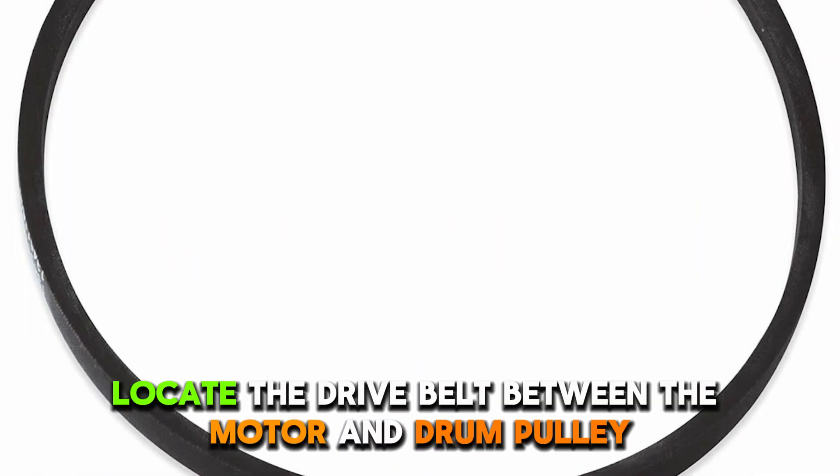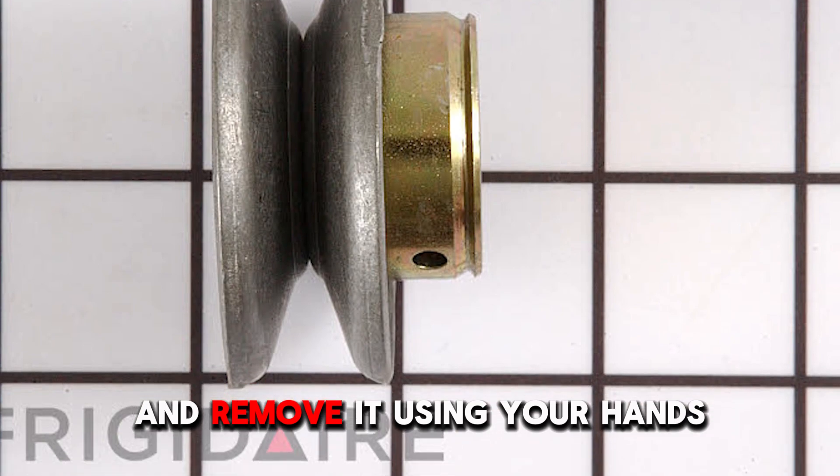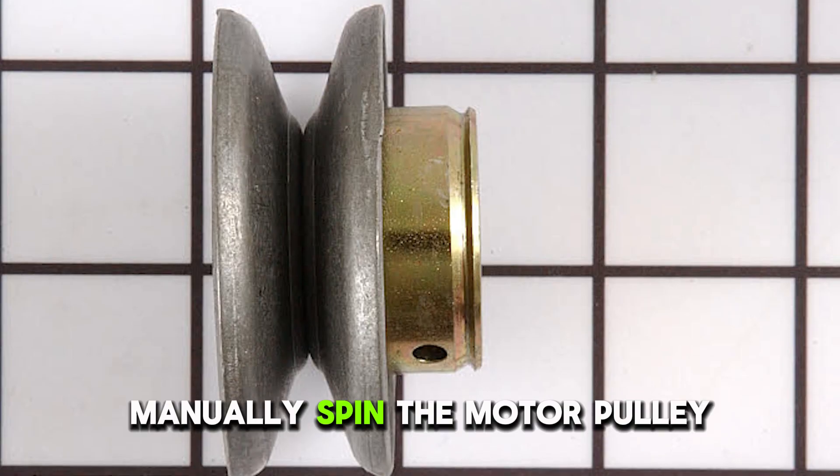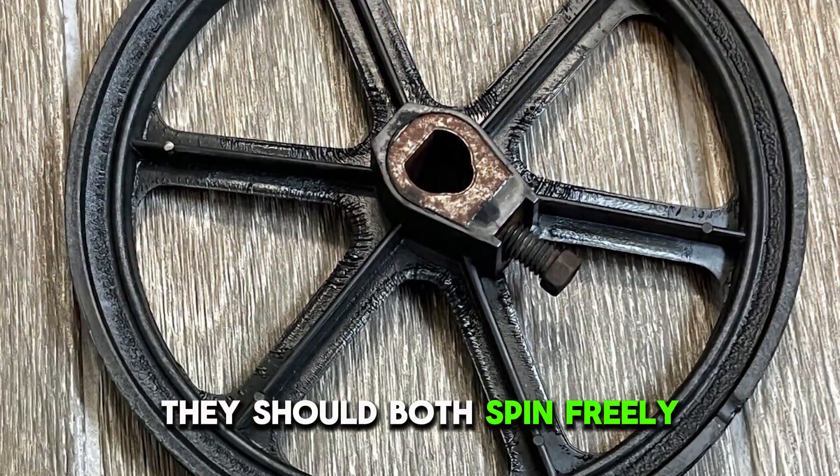Next, locate the drive belt between the motor and drum pulley and remove it. Using your hands, manually spin the motor pulley, followed by the drive pulley. They should both spin freely.